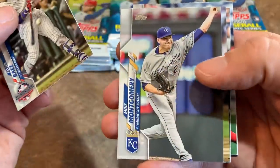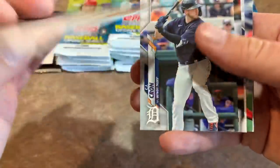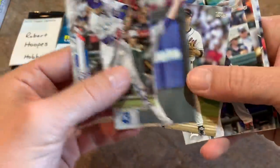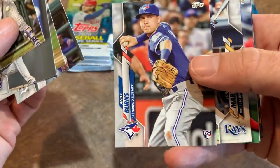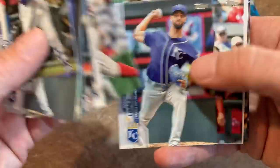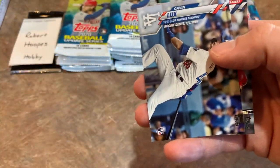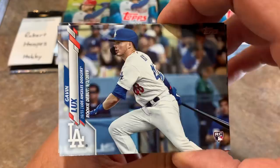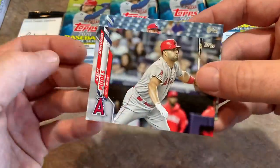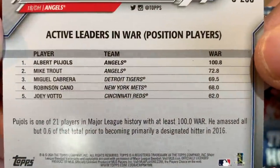We have a Javier Baez All-Star Game card — kind of interesting since no All-Star Game was played this year. There's also a Cal Ripken Jr. All-Star Game card, so it seems they're commemorating All-Star Game MVPs. We've got CJ Cron, Andy Burns — one of our first rookie cards — Jose Martinez, and a nice Andre Dawson. Probably the best rookie card you can find in this set is Randy Arozarena. There's also a nice Gavin Lux rookie debut and a Pujols Active Leaders card commemorating top WAR among position players.